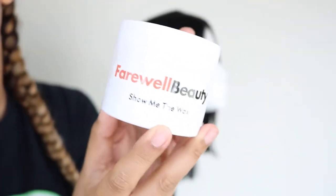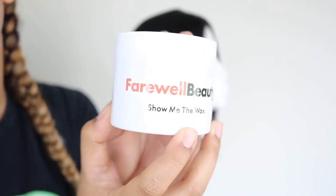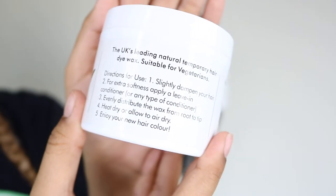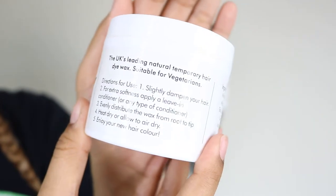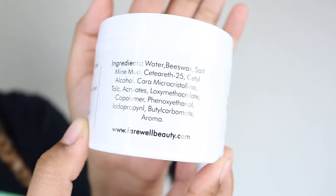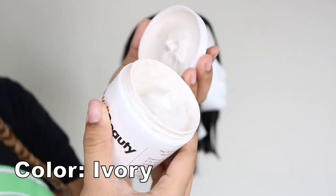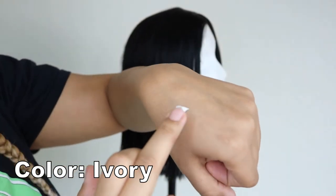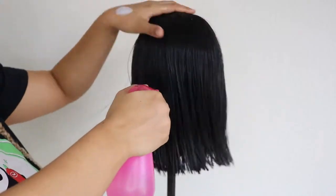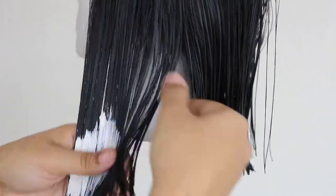The Farewell hair dye wax is 100% temporary and a natural dye, so it only takes one shampoo to completely wash it out of your hair. The directions and ingredients were so simple, and it's 100% cruelty-free and organic — another great thing about this product. Here I'm just applying it on the back of my hand to see the texture and consistency of it.